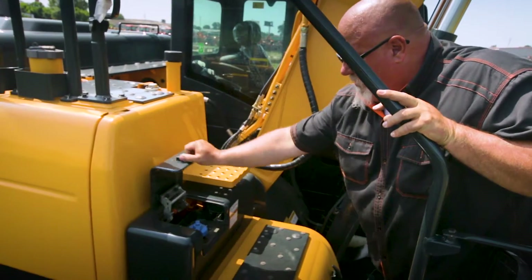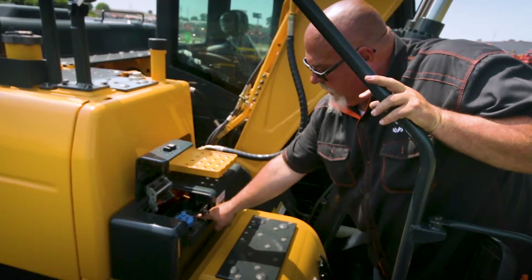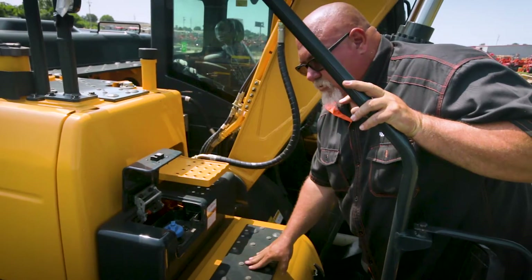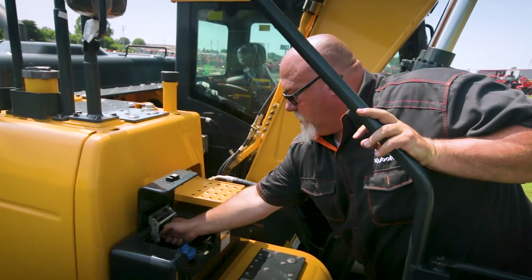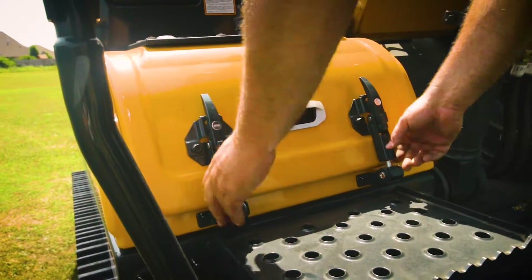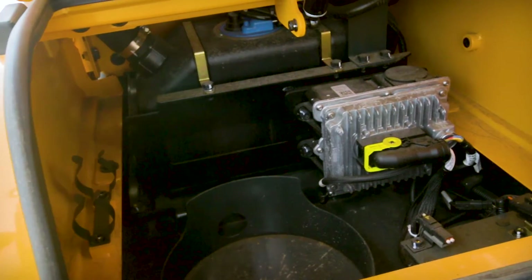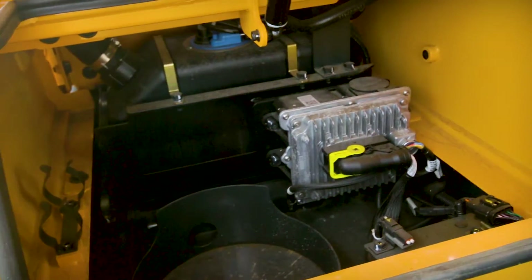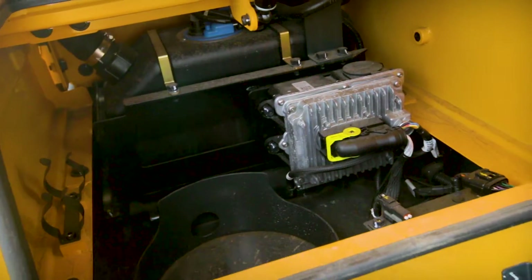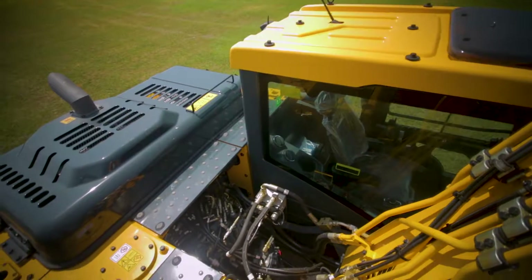Under this locking cap is your blue DEF — diesel exhaust fluid. In here you have a little red light, and as you're filling it up, the light will come on so you know you're getting full and don't spill it and ruin the paint. We also have a step to get back up, and first there's a tool box here. If you decide to put a hammer on it, you need an automatic grease system — you can put a five-gallon bucket of grease in the pump here so it'll auto-grease your hammer. From the top of the machine you can open the bonnet and access the engine compartment, all the hydraulics, test ports, and all your grease points.